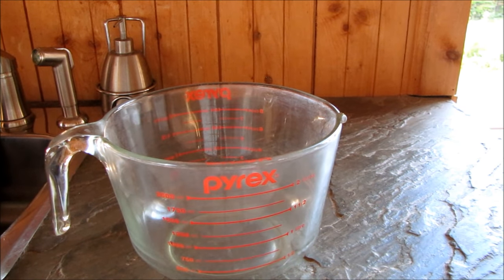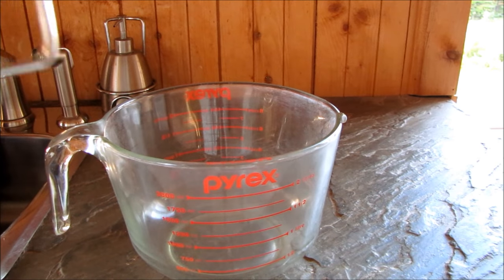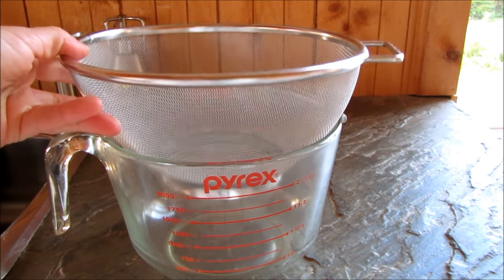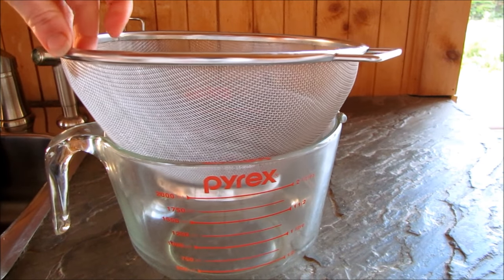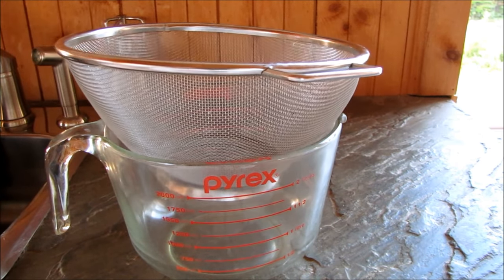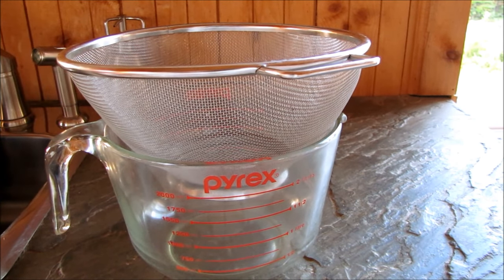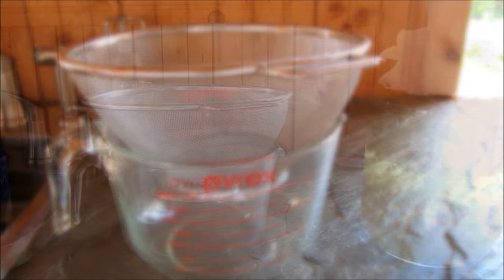I have a glass container here to strain it off into, and then it will go back in the jars. Hopefully two of the jars will make one jar of liquid once it's strained. Unfortunately it was one of those mornings — I can't find any cheesecloth and I don't have a ceramic coated strainer, so I'm gonna have to use the metal one. I really don't like using metal, so hopefully this won't ruin the vinegar, but I would recommend you use cheesecloth or even a plastic or ceramic lined strainer.